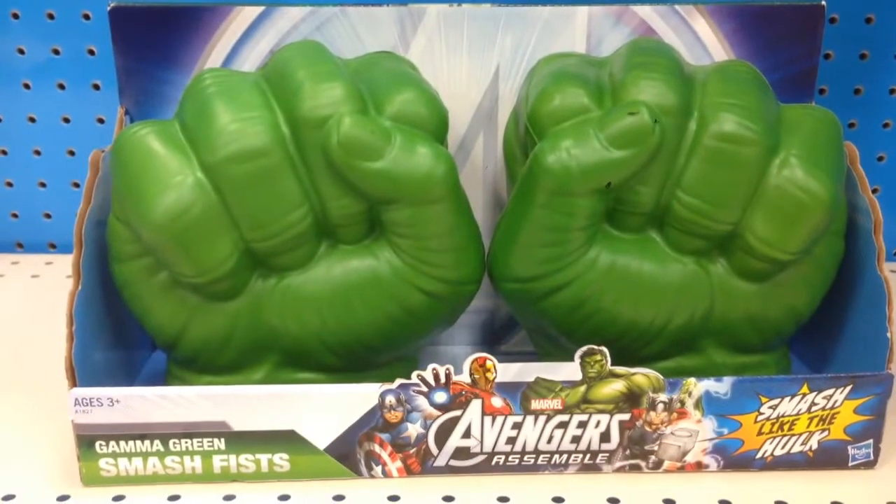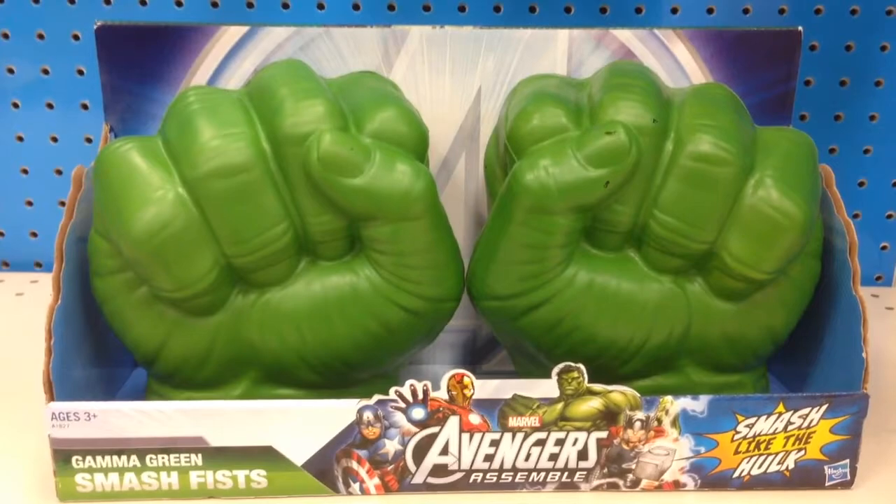So yeah, from Marvel Avengers, that is the Gamma Green Smash Fist. Super cool.